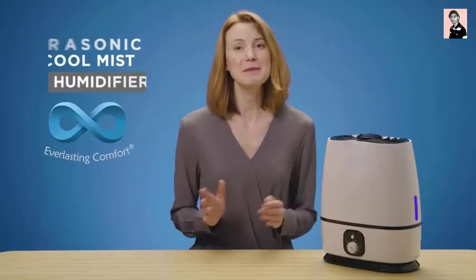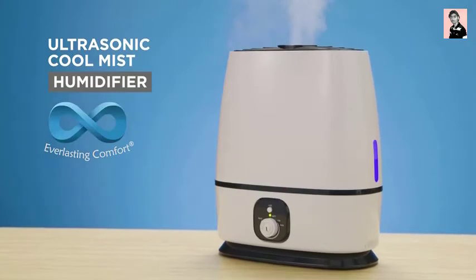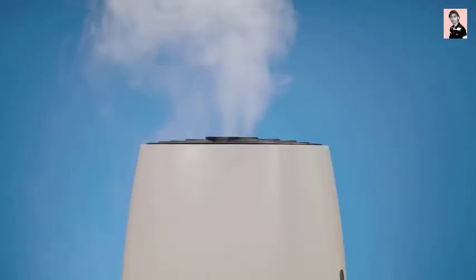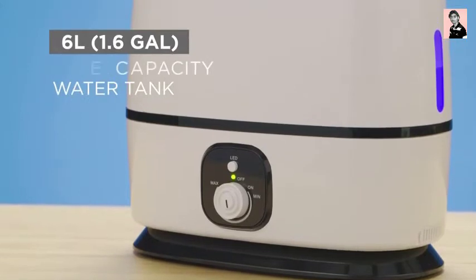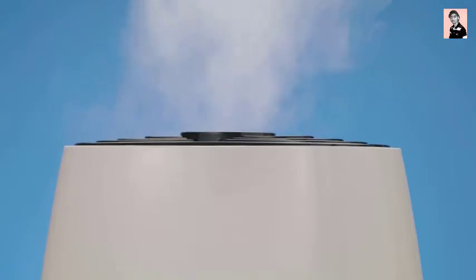Get the best sleep of your life while treating your skin and maintaining a healthy home with the Ultrasonic Cool Mist humidifier from Everlasting Comfort. Effortlessly increase humidity in any room. Proven to improve sleep, allergies, and skin health by reducing airborne viruses and bacteria. The humidifier features a 6-liter, 1.6-gallon large-capacity water tank with a super-high mist output of 270 milliliters per hour.